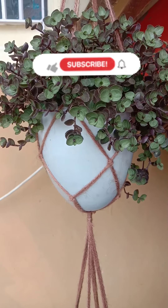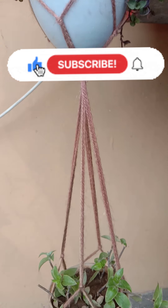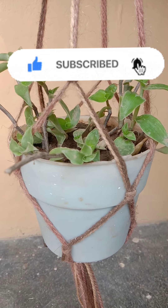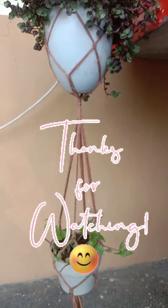That's it for today. If you like this video, please give it a thumbs up. If you are new to the channel, subscribe with the notification bell icon turned on. Thanks for watching, keep smiling, see you next time.